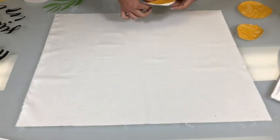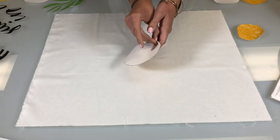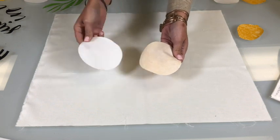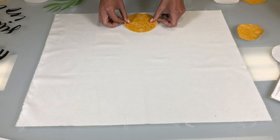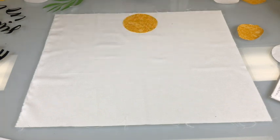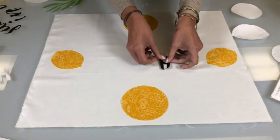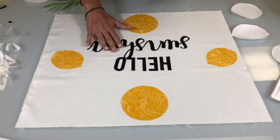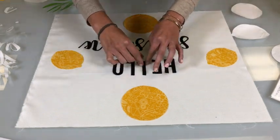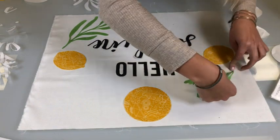We're going to go ahead and start placing everything down. To start, you'll just peel off the Flexi Fuse from the back — as you can see, it leaves an even, consistent layer of Flexi Fuse. We're just going to start placing that where we want it, and we'll do that with the rest of our pieces.